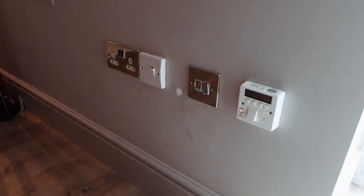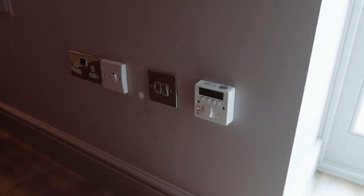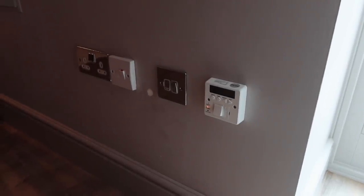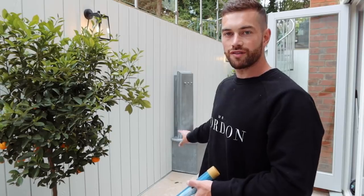Excuse the grubby walls — they'll be decorated eventually. The new water fountain time clock has now been installed: it's a seven-day timer that will switch the water fountain on and off however needed. Before powering it up, pebbles from upstairs are fetched and placed in the base of the feature to reduce noise, so that when sitting inside with the doors closed it's not too overpowering for guests.